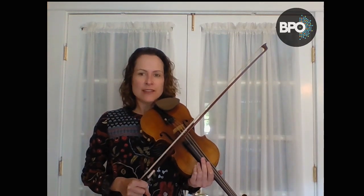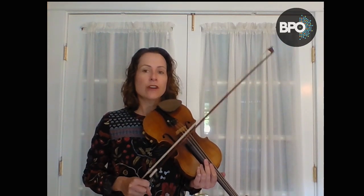So let's increase it a little bit. Now I'm going to play my G major scale, two octaves, with quarter equals 60, and I'm going to play the scale in quarter notes in slur two.